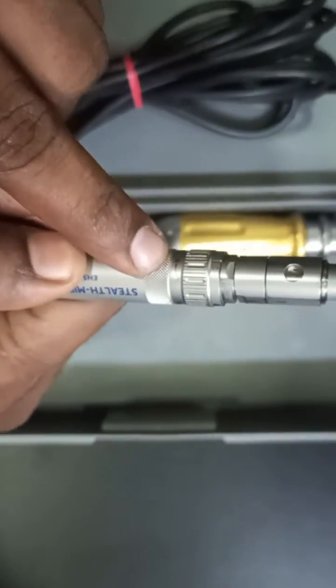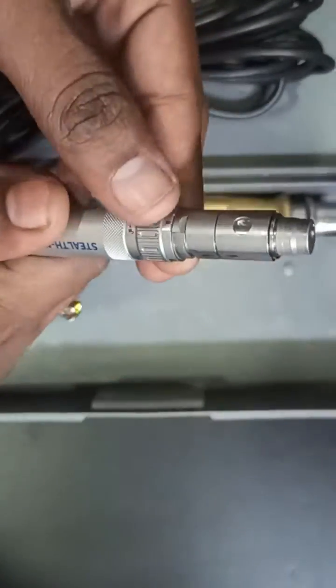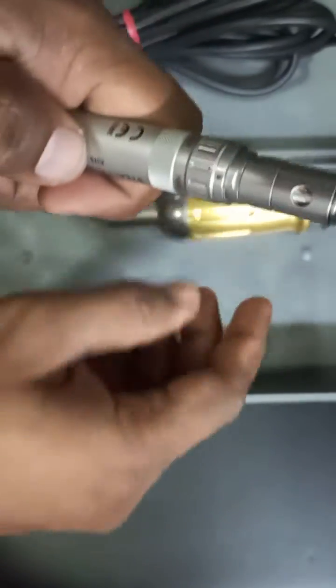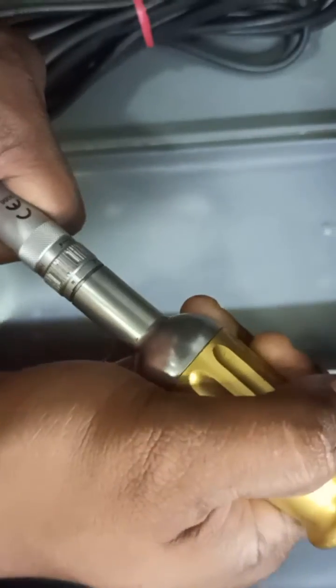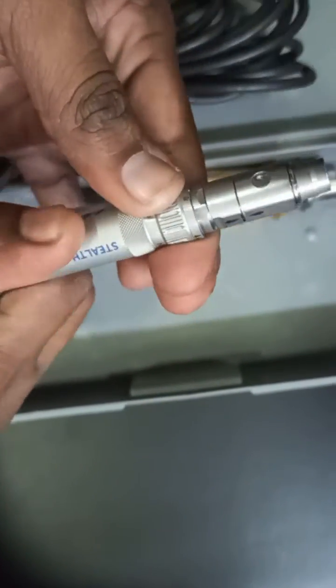See that it is in the unlock position — this direction is unlock, this direction is lock position. If you mistakenly put it in the lock position and try to connect, it is very difficult; you can't insert it properly. So initially, just make it the unlock position.